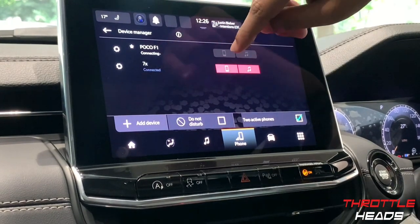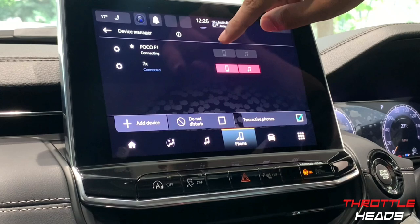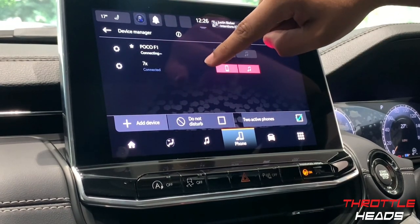Then let's head to the next menu, which is the Phone menu. Since my phone is connected via Bluetooth, everything will be shown here.